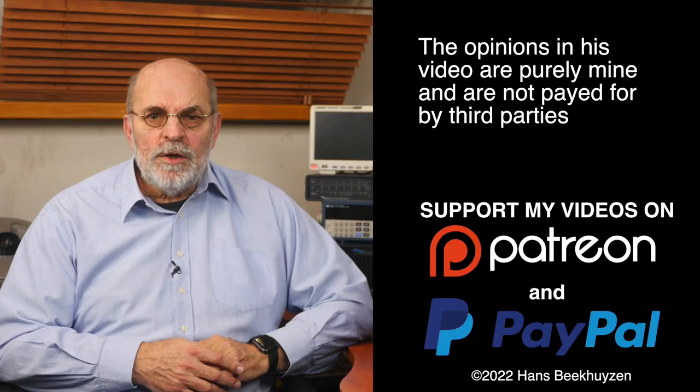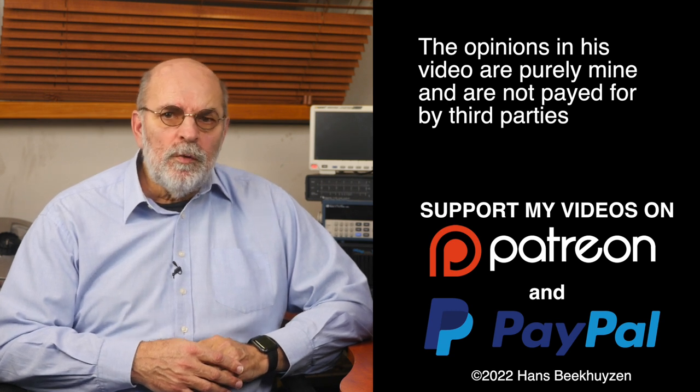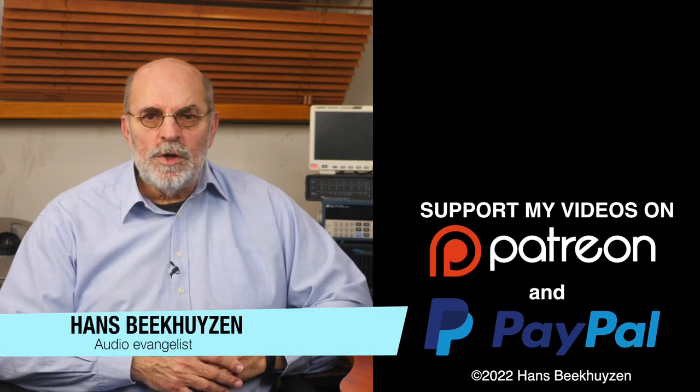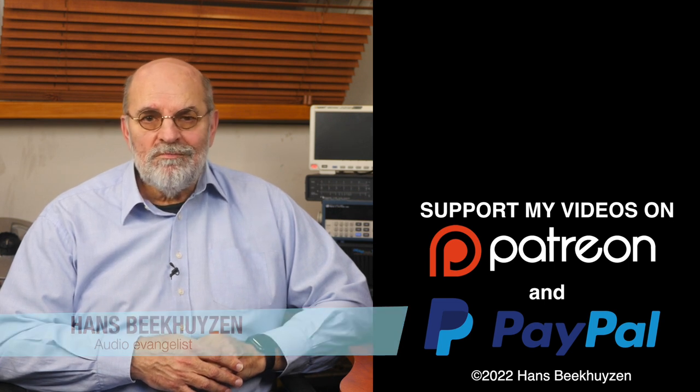That brings us to the end of this video. There will be a new video next Friday at 5 pm Central European Time. If you don't want to miss that, subscribe to this channel or follow me on social media so you will be informed when new videos are out. Help me reach even more people by giving this video a thumbs up or linking to this video on social media — it is much appreciated. Many thanks to those viewers that support this channel financially; it keeps me independent and lets me improve the channel further. If that makes you feel like supporting my work too, the links are in the comments below. I'm Ars Beekhuizen — thank you for watching, and see you in the next show or on the HBproject.com. And whatever you do, enjoy the music.